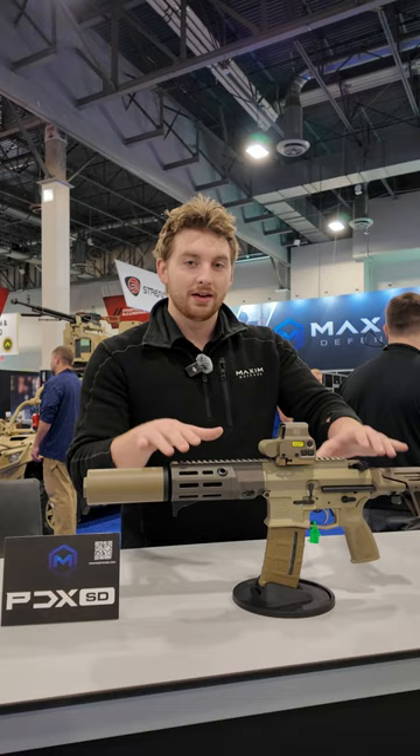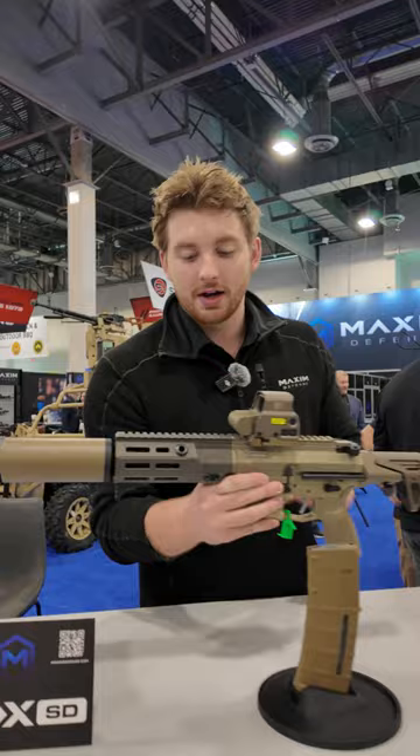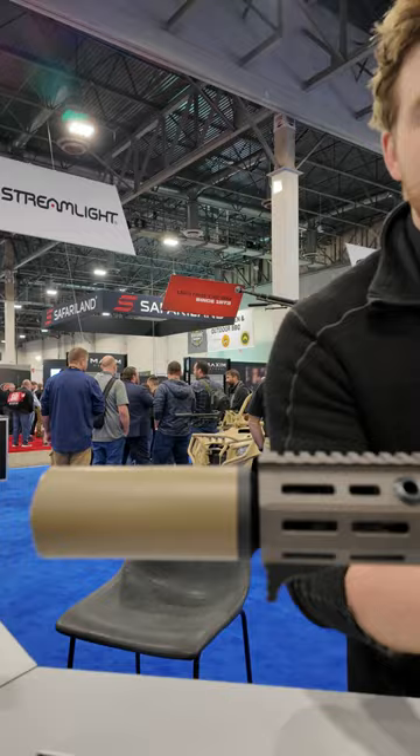This is our integral suppressed upper receiver set of the SDX line. It's less than 24 inches, only collapsed, with a 5.5-inch barrel, available in 5.56, 7.62, or 300 Blackout.